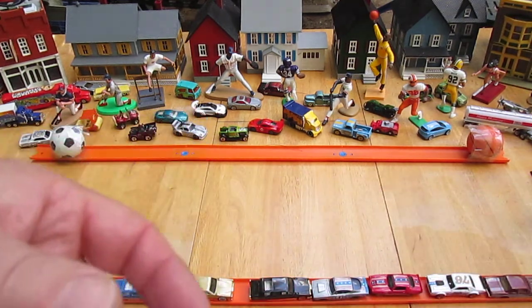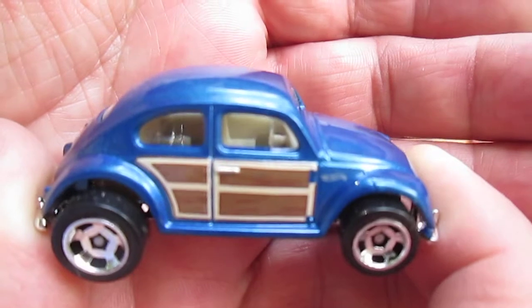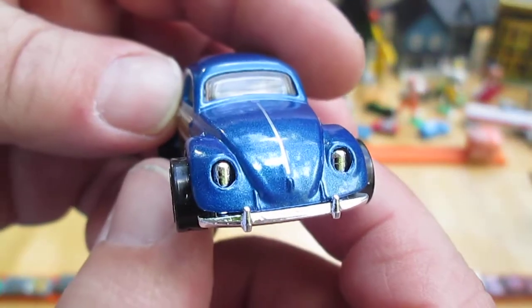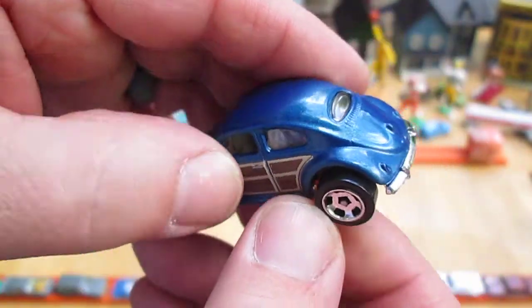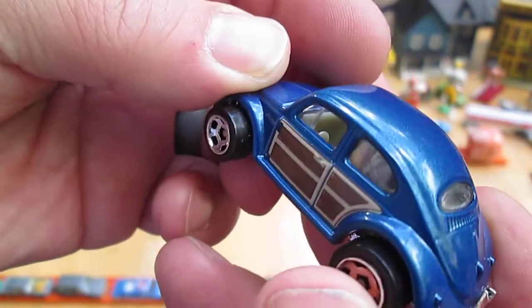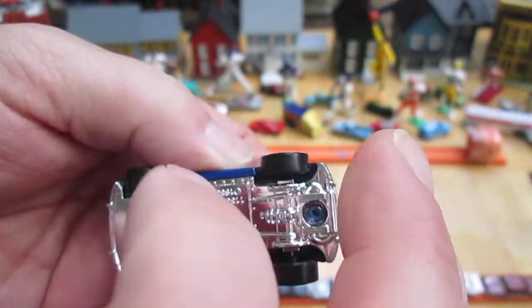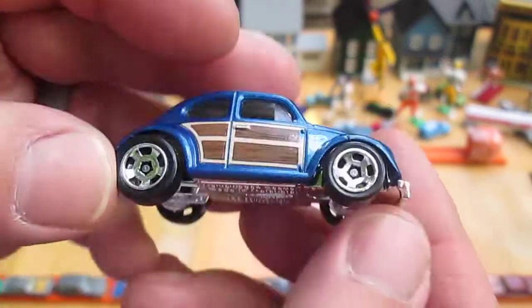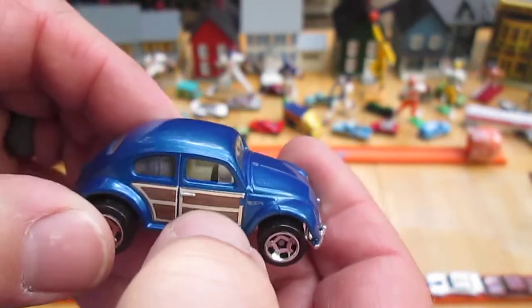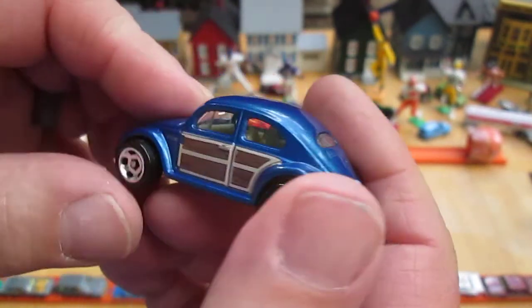Thank you everybody that tuned in and checked this out with us. It's the Volkswagen Beetle, the blue version. I haven't really talked about the car yet — we have metal on top, driver's side is on the left, and all four wheels do roll well. Plastic bottom. This car is made in Malaysia. Metal top and the Woody — that's tampo, the Woodys are tampo, so that's just like a water decal.